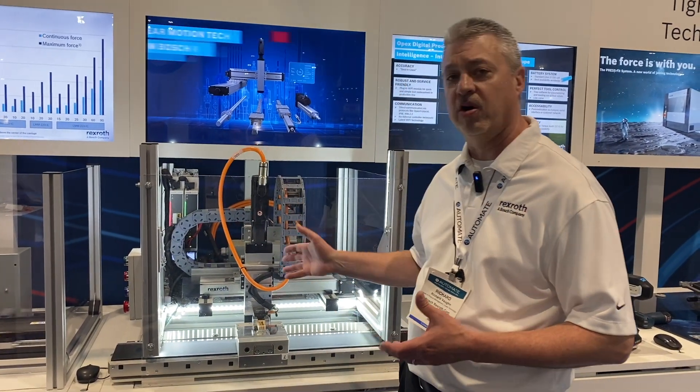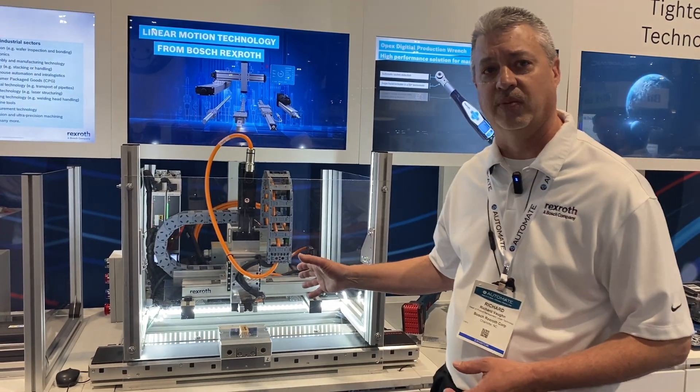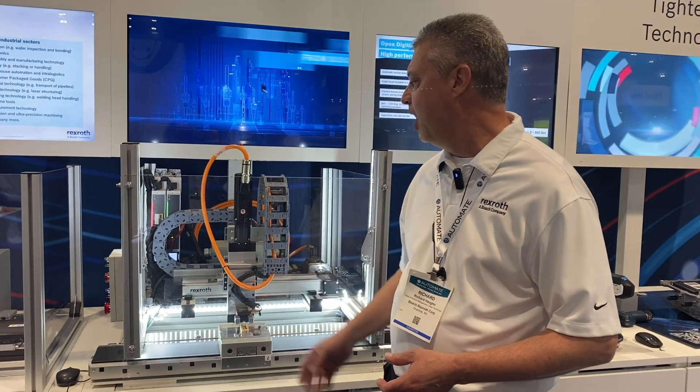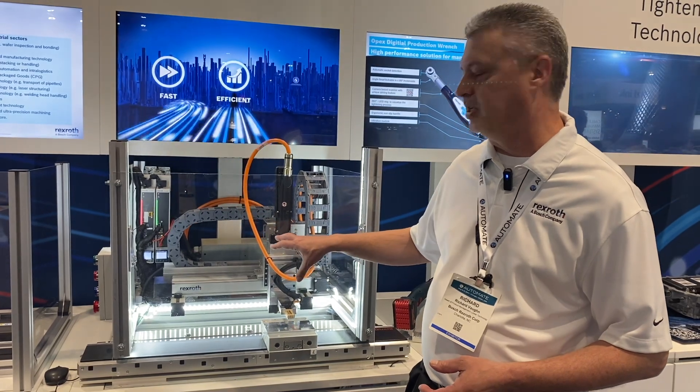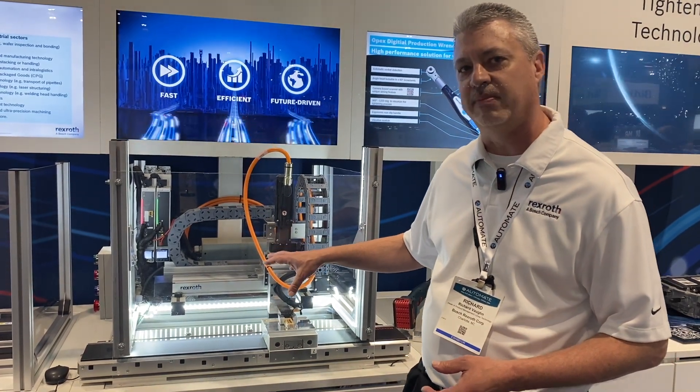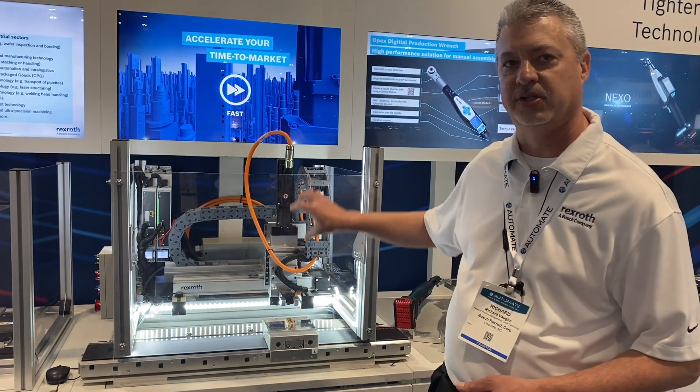An example of the Cartesian gantry type right here would be the Smart Function Kit for Handling that we're demonstrating here at our booth. The mechanical brains — I'll call it — of this is our linear axes. We've got a belt-drive compact module and we've also got a ball-screw driven compact module on the Z.